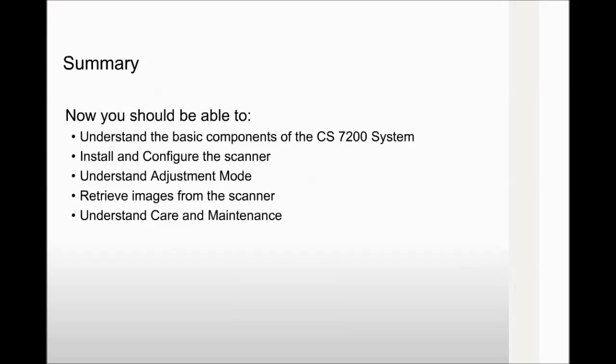Now you should be able to understand the basic components of the CS7200 system, install and configure the scanner, understand the adjustment mode, retrieve images from the scanner, and understand care and maintenance for the CS7200 scanner. If you have any comments or questions about this class, contact us and reference the content code located in the lower right corner of this slide.